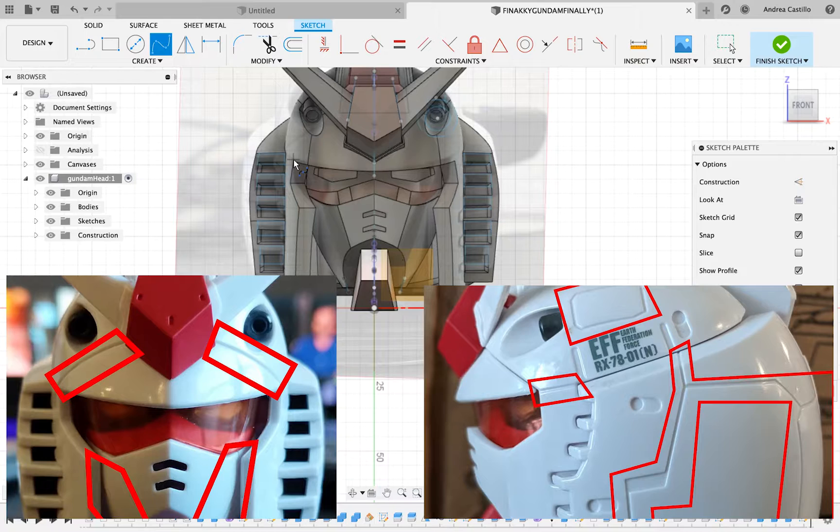Once I split the face, there are going to be lines in the Gundam, so I can use those lines and use the pipe feature. In the pipe feature you can choose if you want it square or circle — I prefer circle — and you can cut the outer shell so you have the indent of the design.